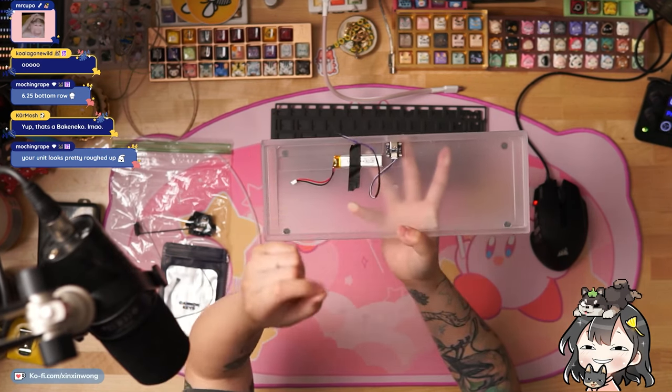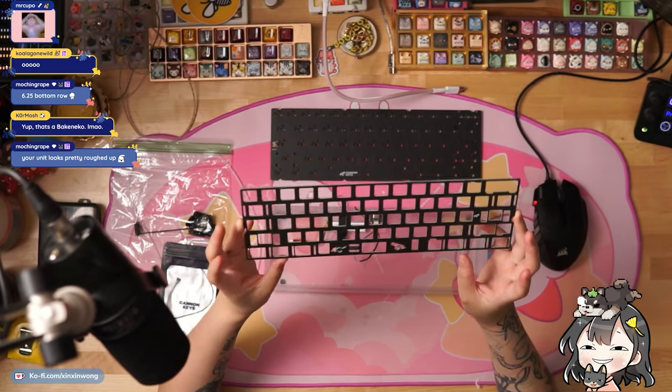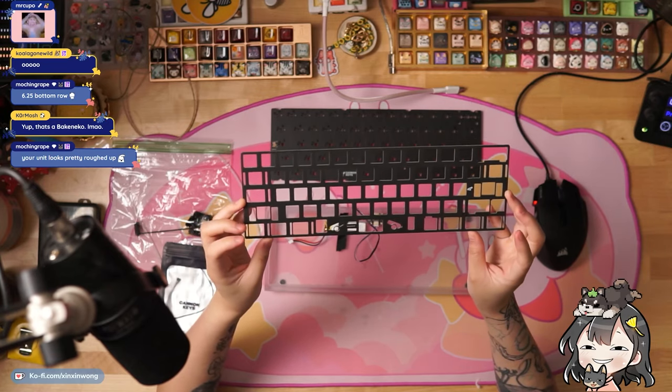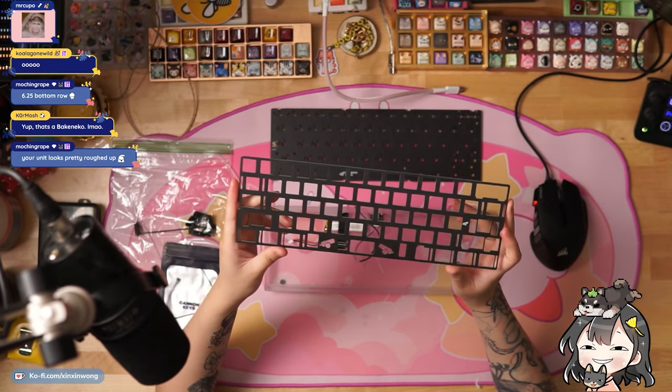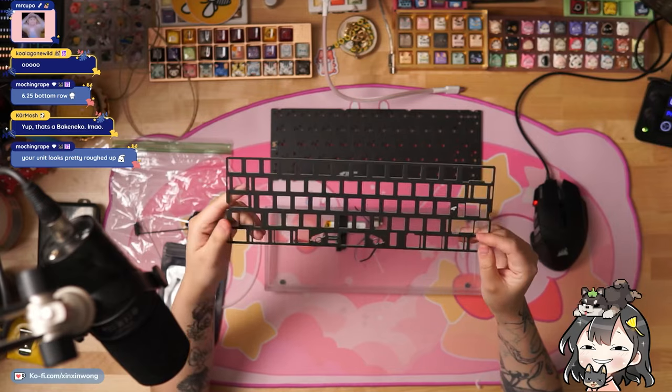It does use the daughterboard Molex — the daughterboard part is secure so you don't have to worry about it ripping off, and then this one is the easy-mate Molex. Here's the plate — a universal 60 plate which does support multi-layouts. I wonder if this means in the future there might be different PCB compatibilities, but they do have this universal FR4 plate that comes with it by default.